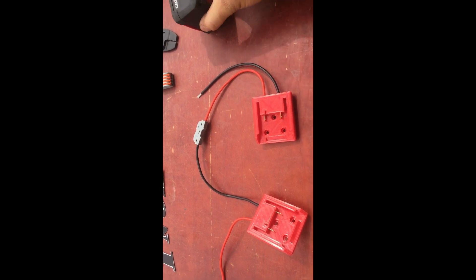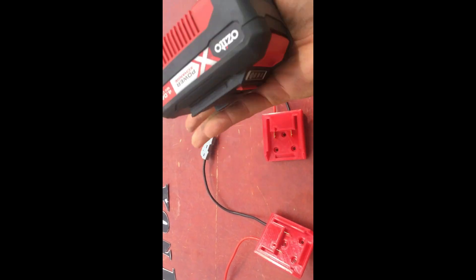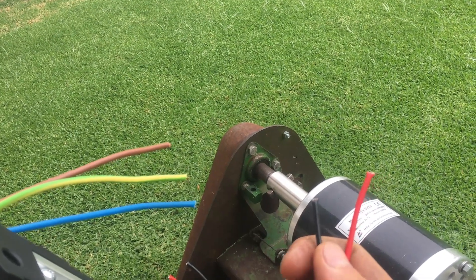Now you've made yourself a 36 volt battery, and this can be used for any application which requires 36 volts using your 18 volt power tool batteries. In my case I'm using those 18 volt ones from power tools — that's what I'll be using.